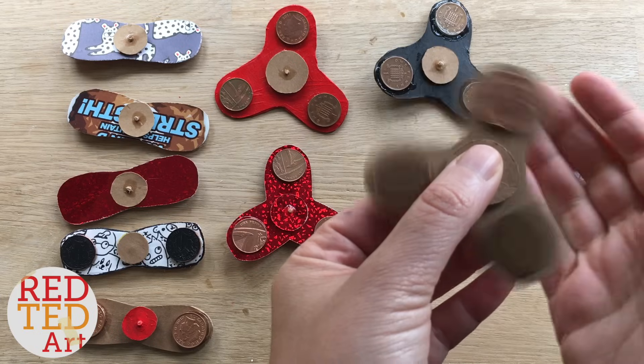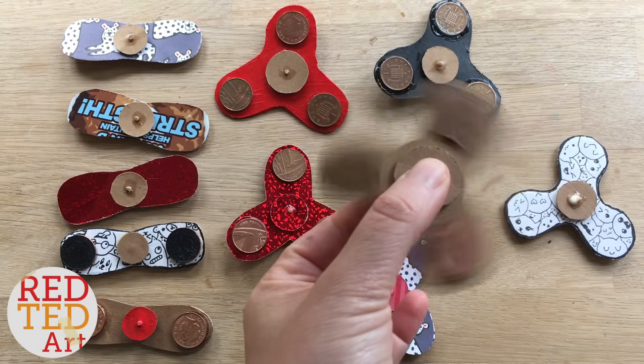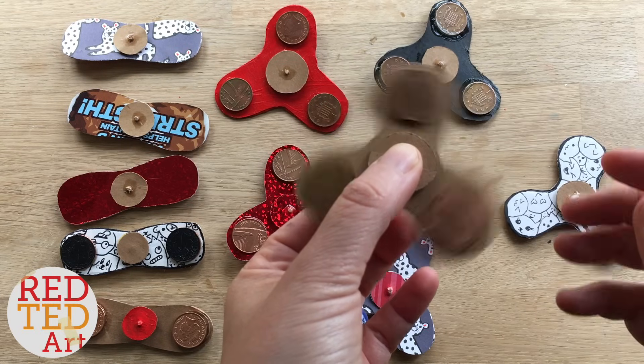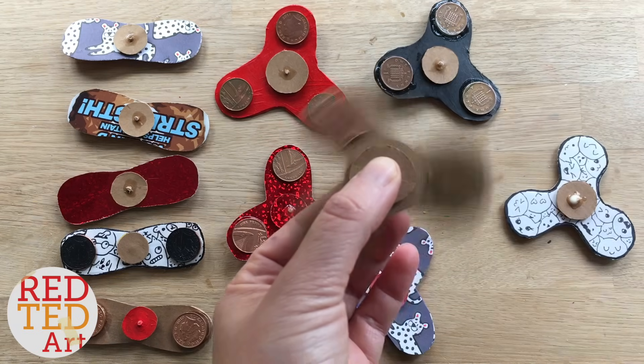As requested, we've also created a pattern, so keep watching for that and we'll show you how to make this a tri-pattern. Now, I just want to very quickly say these are homemade fidget spinners, so by definition they're not going to be as good or spin as long as a shop-bought fidget spinner that has ball bearings in it.